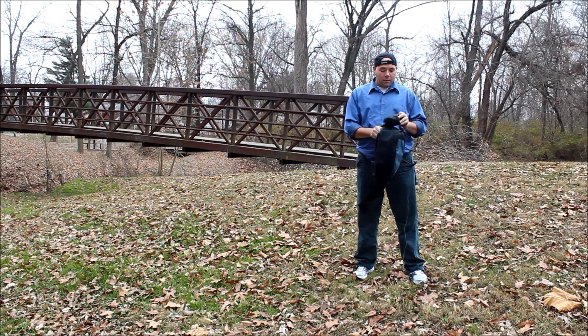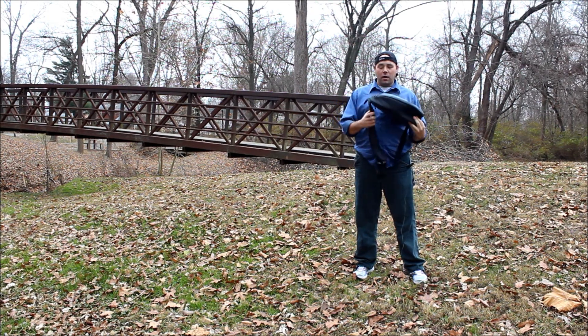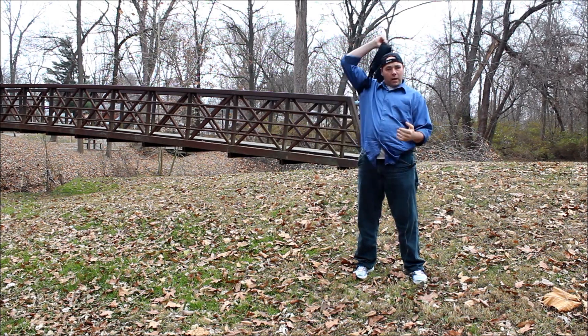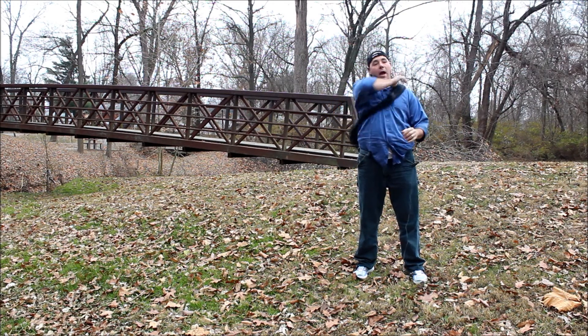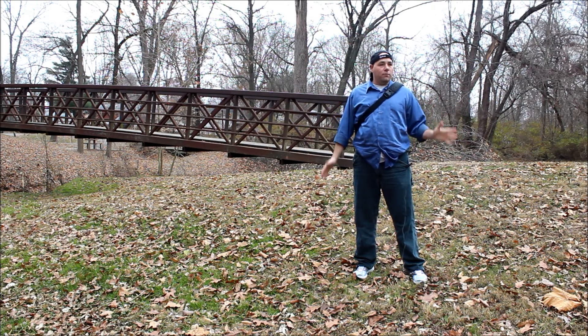I've used this bag a few times now on some hikes that I've done and it's very lightweight, very easy to use. I don't even have to take it off my back. I just have it on here and then just turn, get what I need, and then put it back.